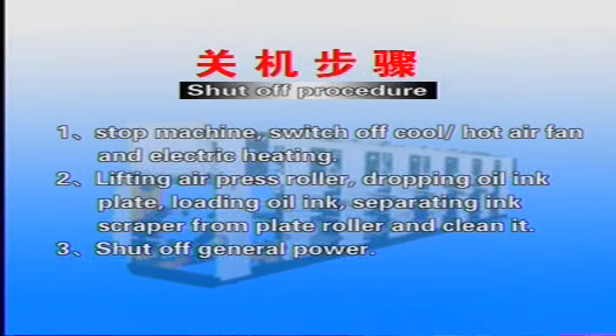Shut-off procedure: 1. Stop the machine and switch off the cool or hot air fan and electric heating. 2. Lift the air press roller, drop the oil ink plate, remove the oil ink, and separate the ink scraper from the plate roller and clean it. 3. Shut off the general power.